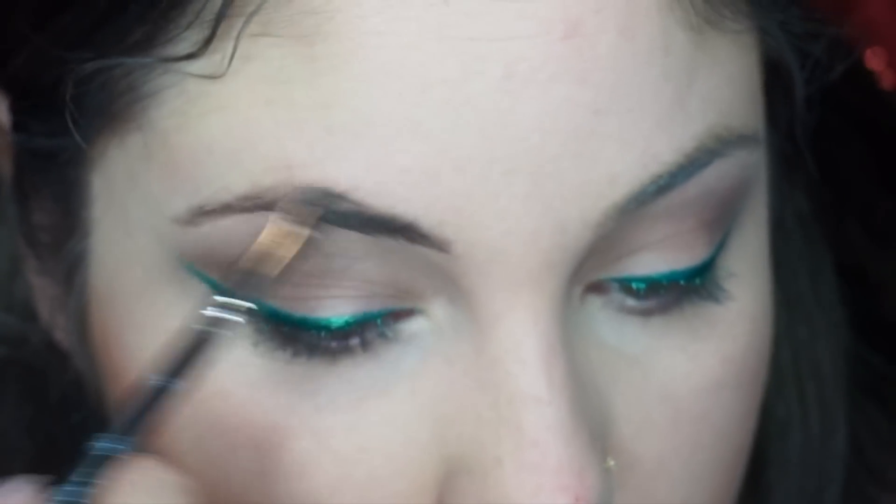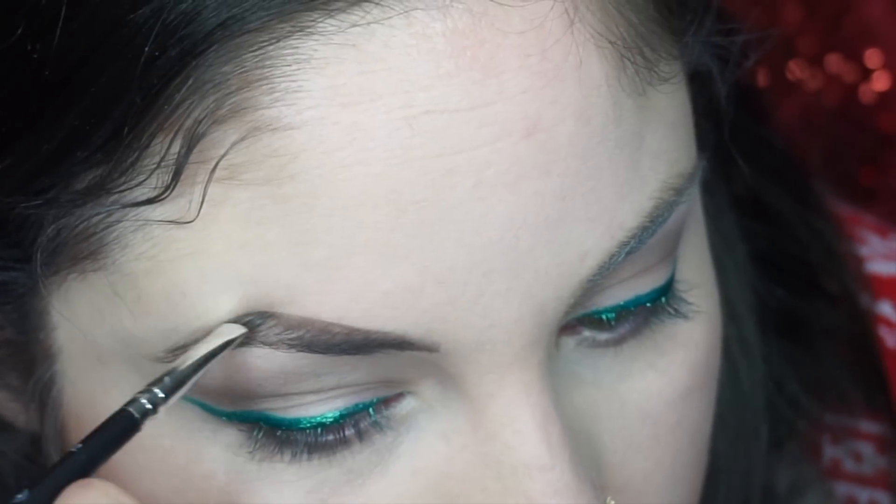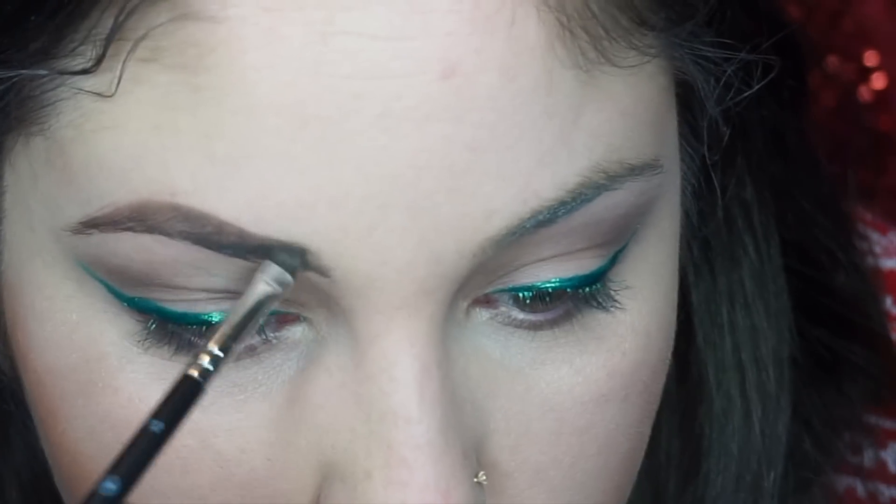We're going to use the Anastasia Beverly Hills Dip Brow in Ash Brown — this is my normal color — and I'm just going to create my brows and draw them in as I normally do.